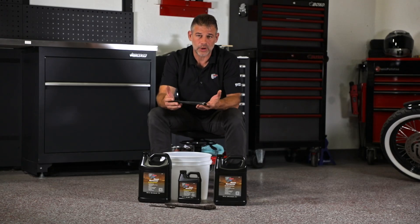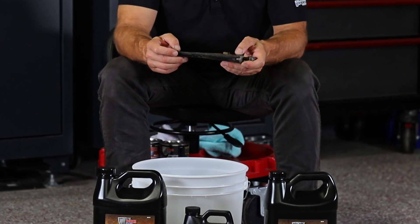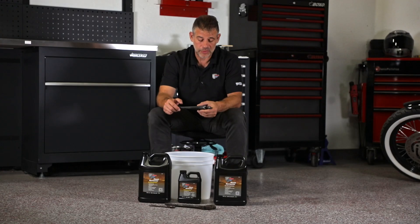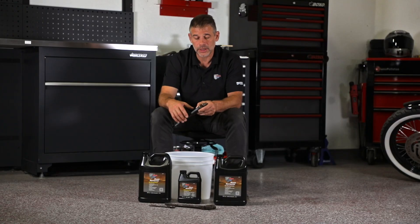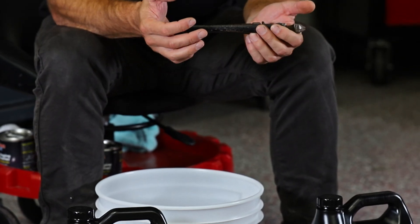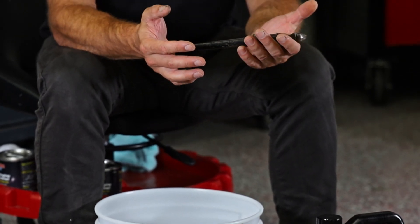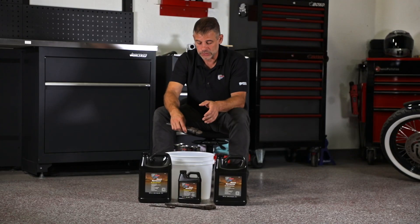You want to use a container that's going to fit whatever you're putting in there — ideally the part itself is fully submerged. The important thing to remember is that the product is reusable: you can use it once, recollect your solution, store it back in the bottles, and use it again. Over time it may take longer to get the same amount of rust off a part, but it's still working.